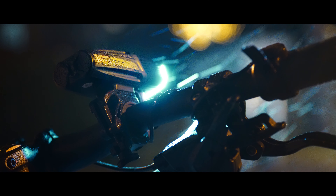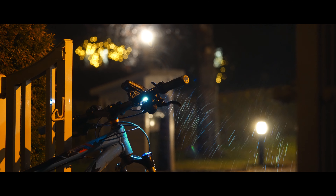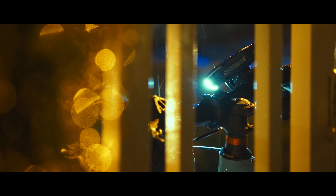It automatically remembers the last used setting, which is nice. For me the light is barely powerful enough for trail riding, but you might need an additional helmet light as you ride faster.